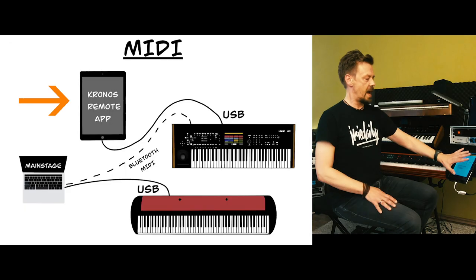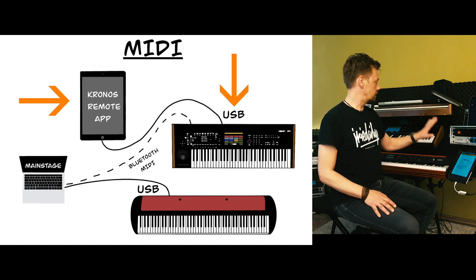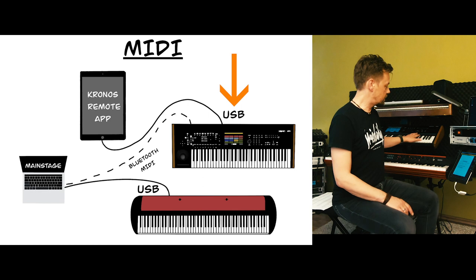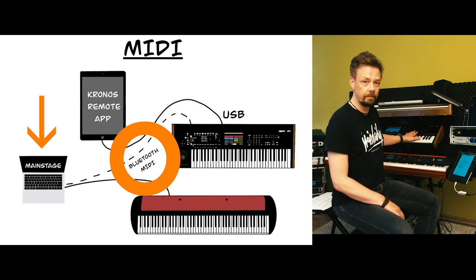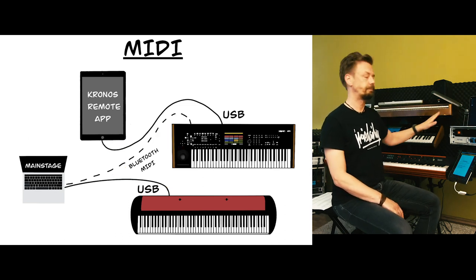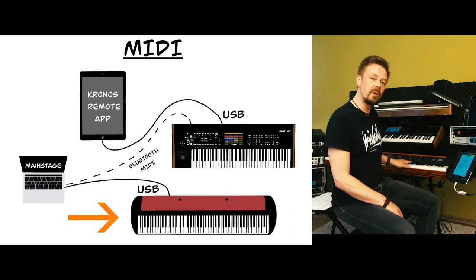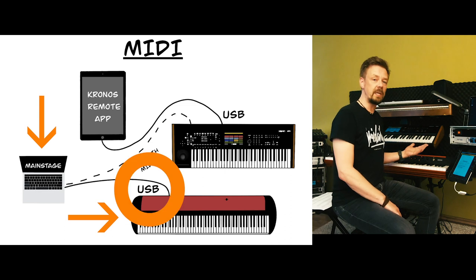For the MIDI connection: I have my iPad with the Kronos remote app connected to the Kronos. The Kronos is sending MIDI via Bluetooth MIDI to my computer, which works pretty well — no cable needed.